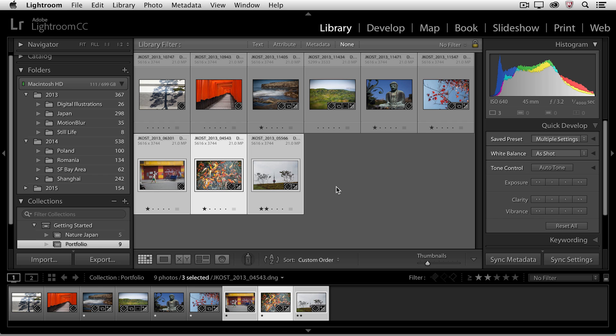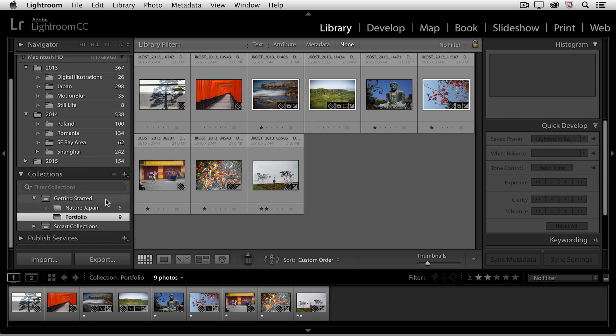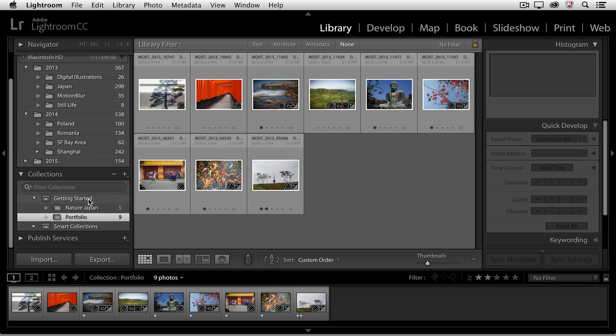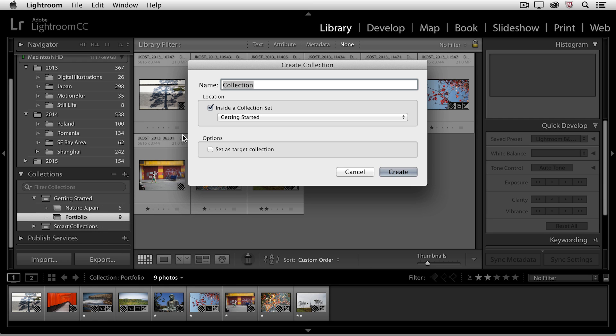Let's make one more collection. I'll deselect all of the images. If I want to put this collection inside this collection set, there's a little shortcut: I can right-mouse-click on the collection set — or hold down the Control key and click on the Mac — and choose to create my collection. You'll notice that because I right-mouse-clicked on the name of the collection set, Lightroom automatically assumed that I wanted to add this collection into that set. I'll call this one Portraits, and this time I will set it as my target collection.